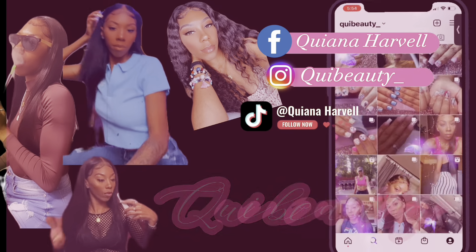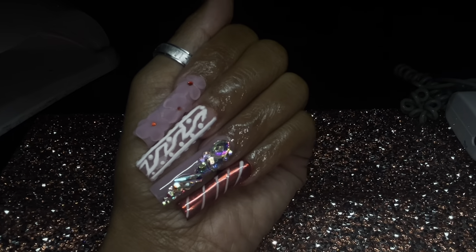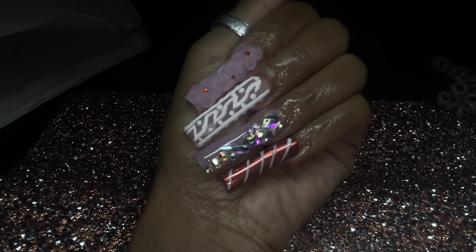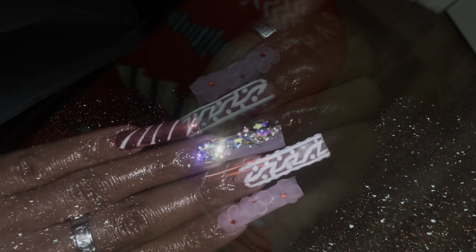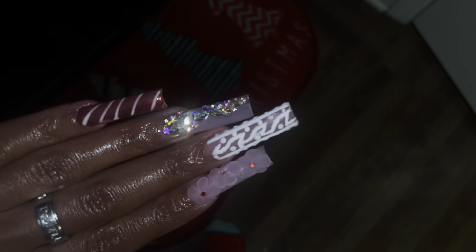Hey y'all, welcome back to my channel! So I did this really pretty set — it was an excel set, which I normally don't do, but I was just feeling extra last night.